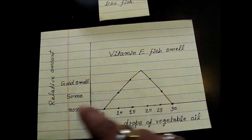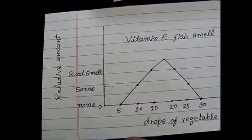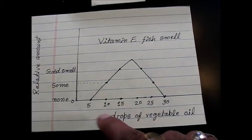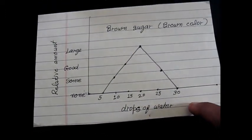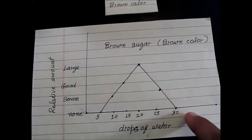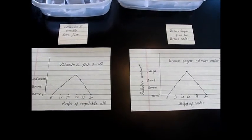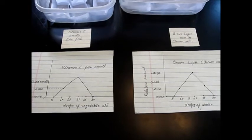I made this analysis graph: vitamin E fish smell with relative amount on the y-axis - none, some, good smell - versus drop number on the x-axis at 5, 10, 15, 20, 25, 30 drops, collecting 5 drops in each boat across 6 boats. In the case of brown sugar, this kind of graph shows none, then some amount of brown color, good amount, and large amount. This was the example of how we can perform column chromatography at home. You can try to make it better and learn this technique.